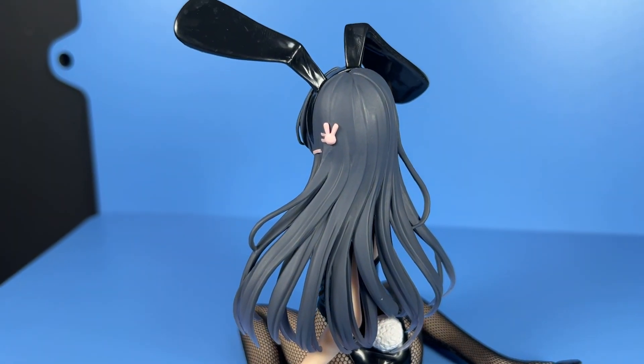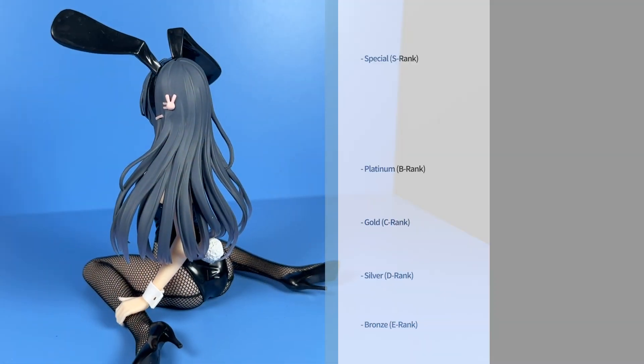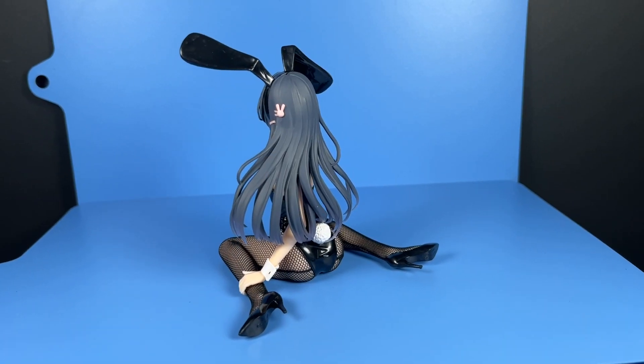All this and she's only a budget-friendly prize figure. As such, this Taito AMP Sakurajima Mai bunny version figurine gets a diamond or A rank rating. It's a must-have in my books. Thanks for watching and have a great day.